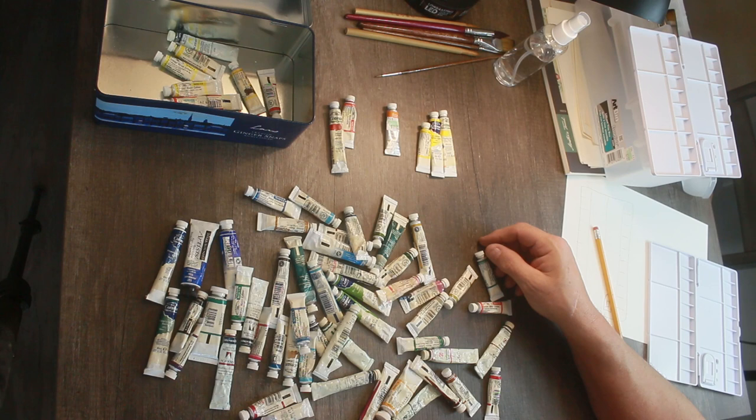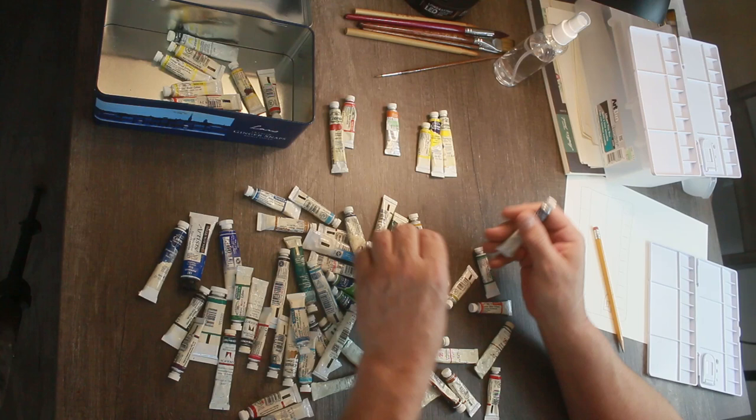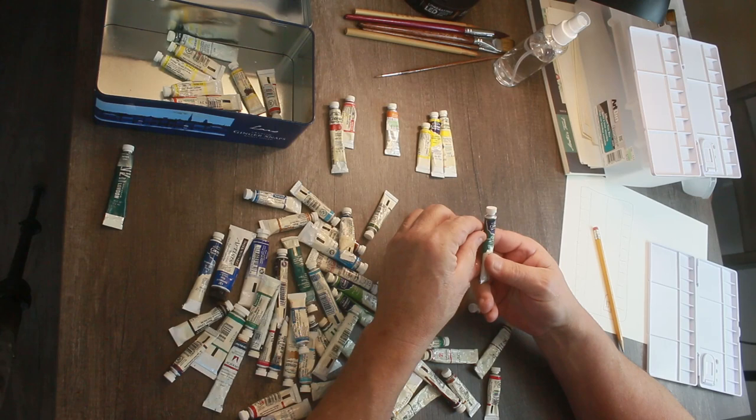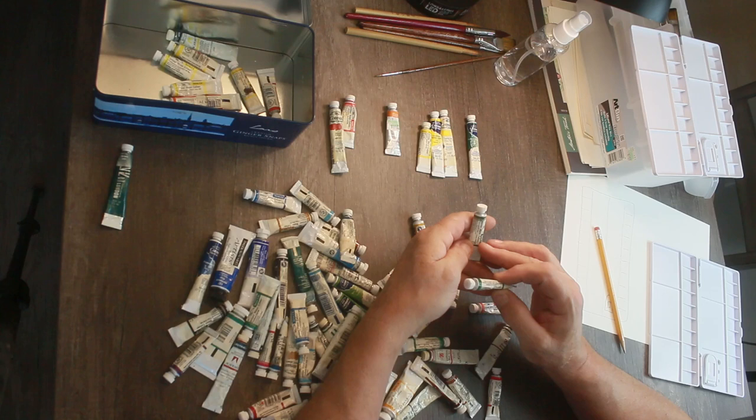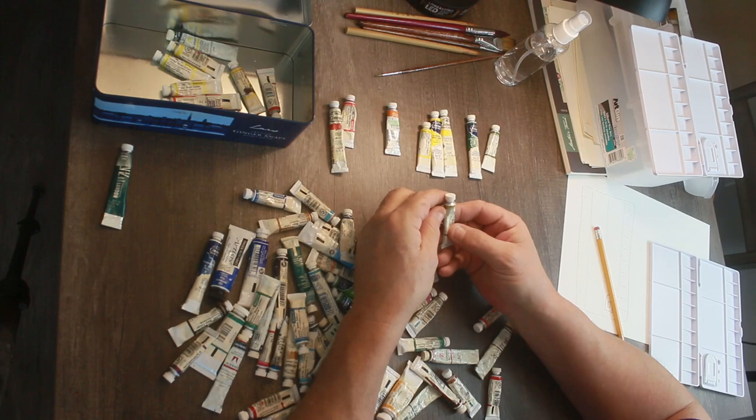Roy G. Biv — so Green. There's Jordy's favorite color, Hooker's Green. There's another Hooker's Green. Let's go with a Sea Green and an Olive Green. Alright, so we're done with the Greens.